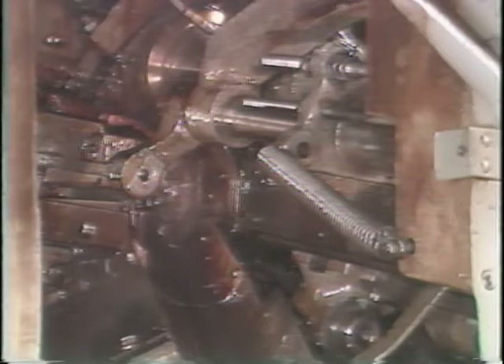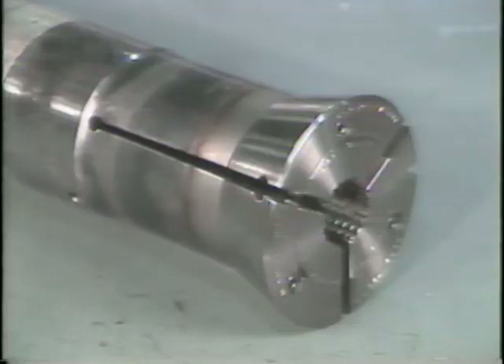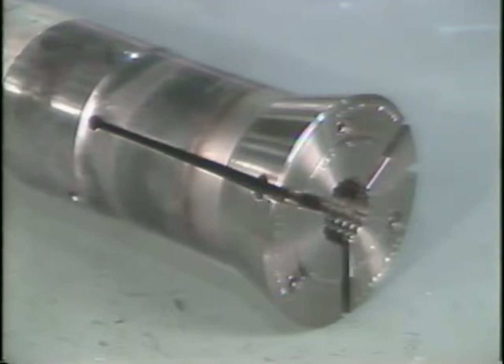The collet chucking system performs this holding. There are three main components in the collet chucking system: the collet, the collet chucking tube, and the chucking spool. The chucking spool forces the collet chucking tube and the collet back and forth to open and close the collet during the feeding of the stock.